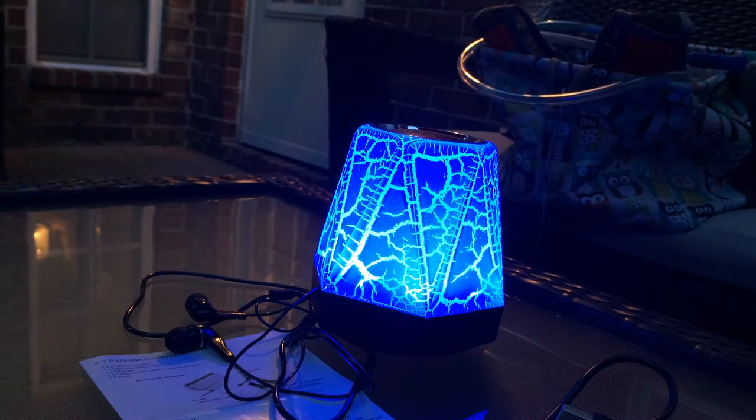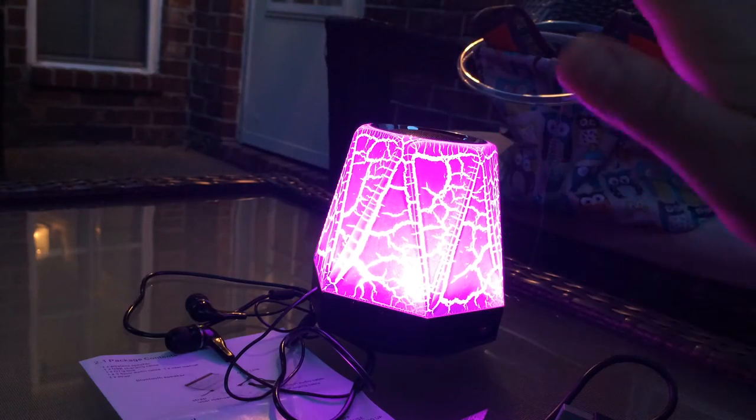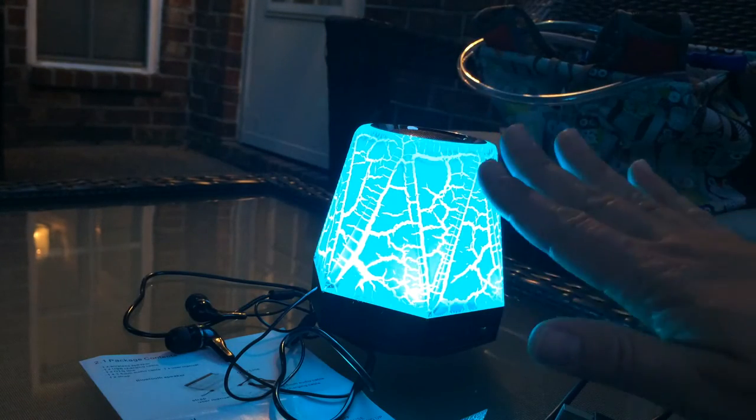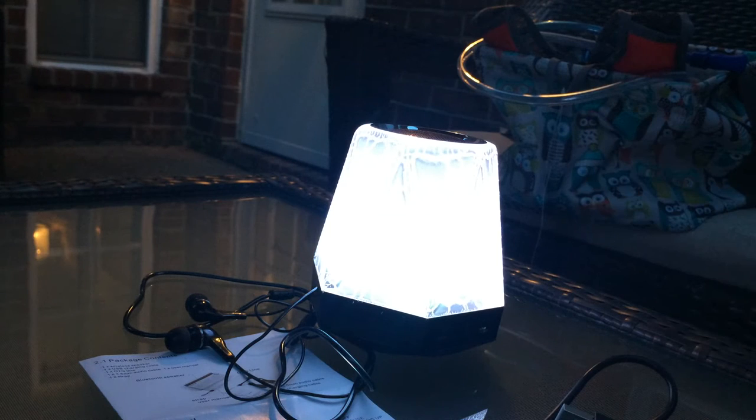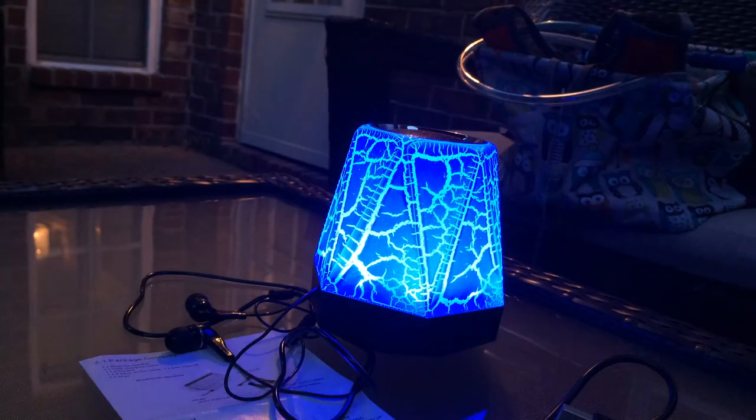It's dual purpose — both with lights. You can have it flashing going through all the colors, or keep it on one solid light so it does not cycle through all the lights. It just stays on one light, so that is really handy.